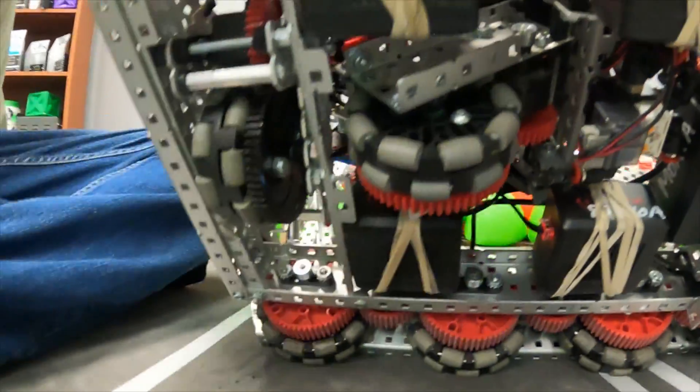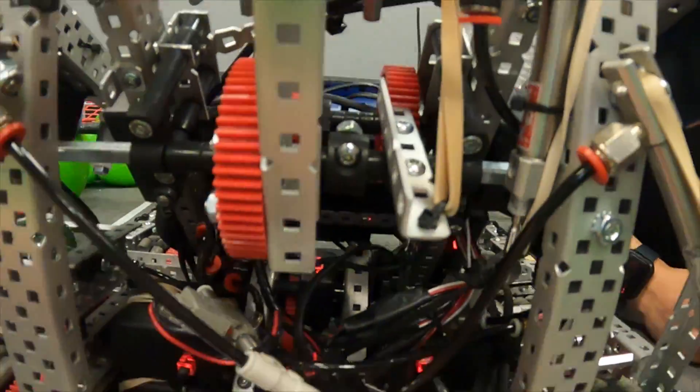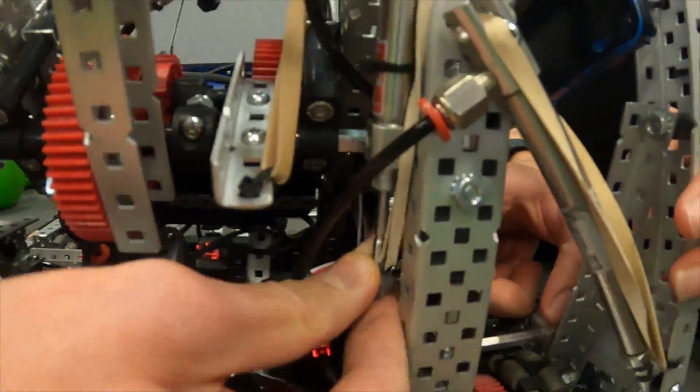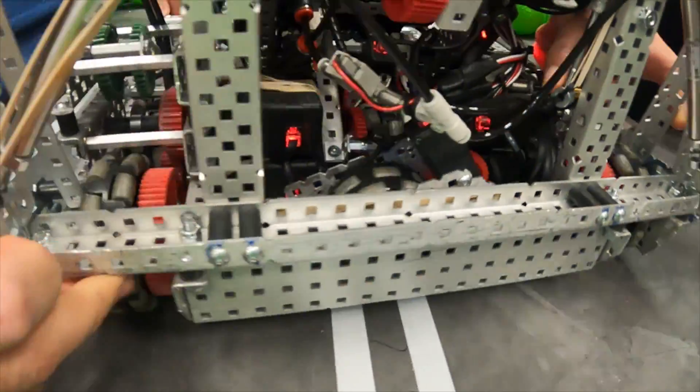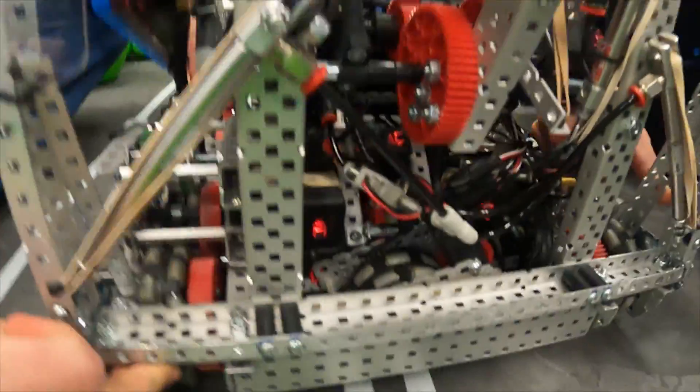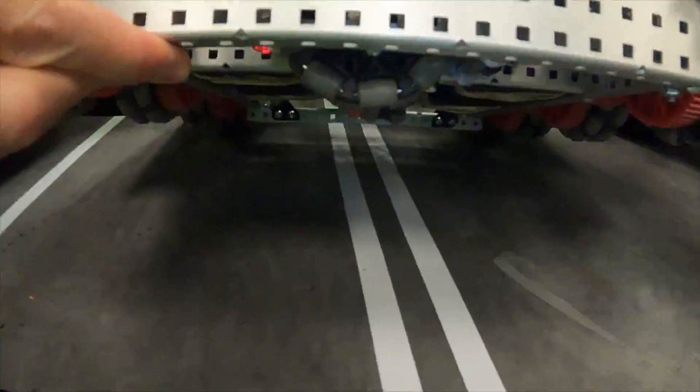They have a limiter but also a retraction system right here. When autonomous is active this piston will be down, which allows the pods to touch the ground. When it's up they can't touch anymore, and this also prevents them from being broken when touching the barrier.